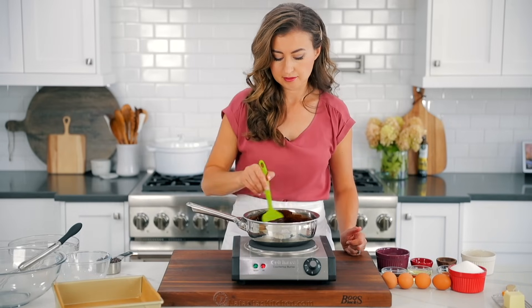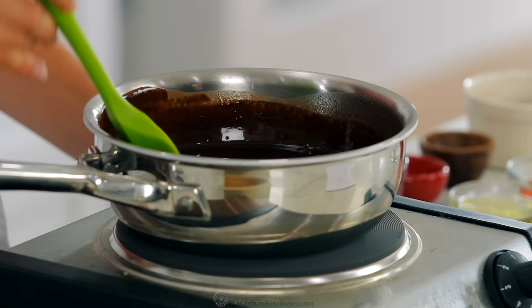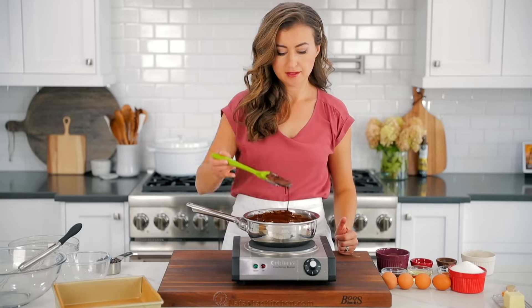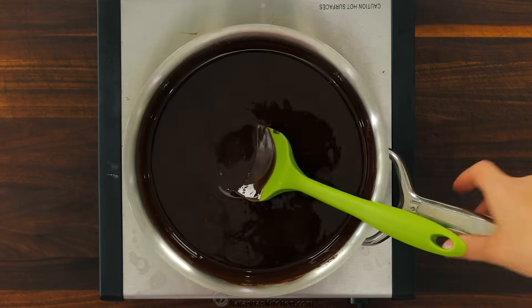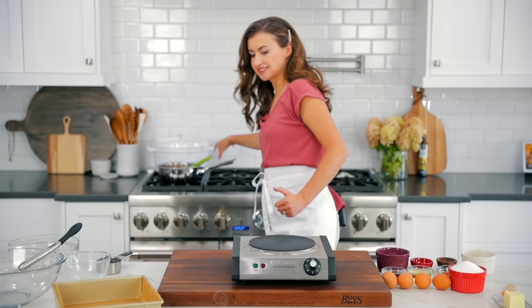Continue stirring until everything is melted together and completely smooth. Then take that chocolate sauce off the heat and let it cool for 15 minutes. You'll want that mixture to be just warm and not hot.